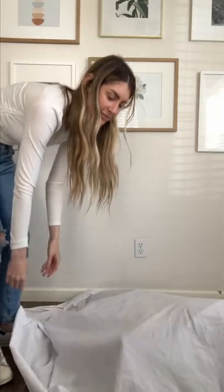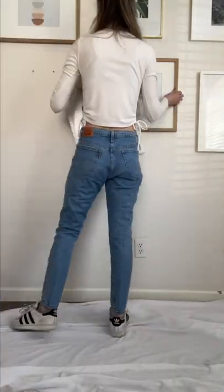First thing I do is set up the area. I'm putting a white sheet down and taking the frames off the wall so that we have an all-white background.